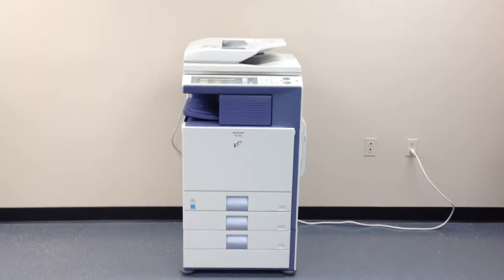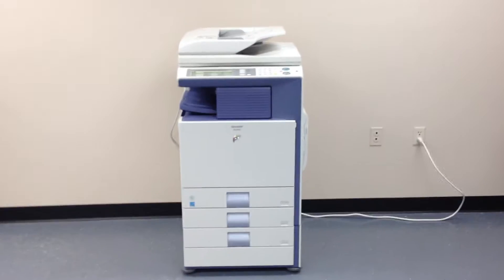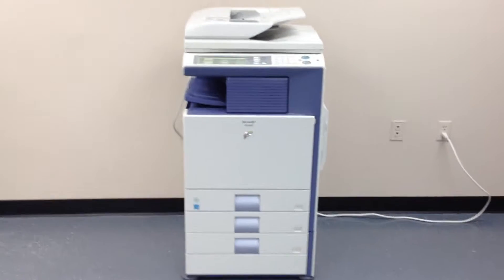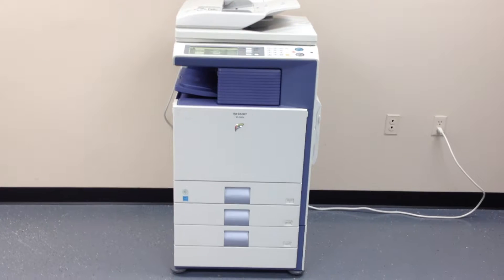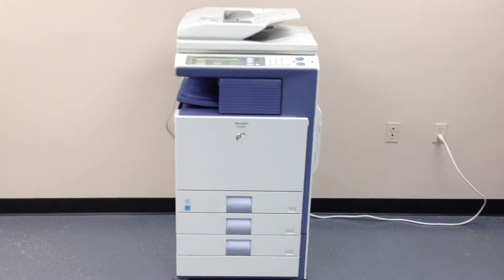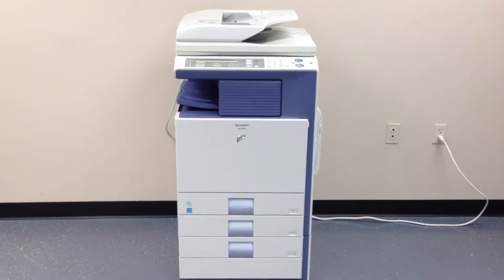This is a Sharp MX2300. It's a multi-function color copier, network printer, network scanner. It also has the fax option installed, has the additional third paper tray, and it also has the internal stapling finisher.